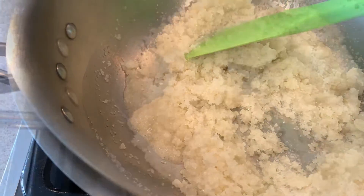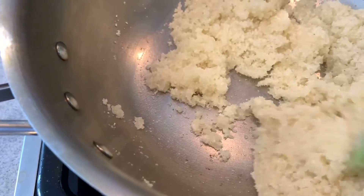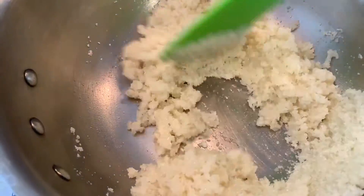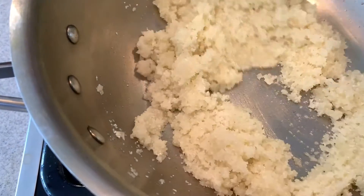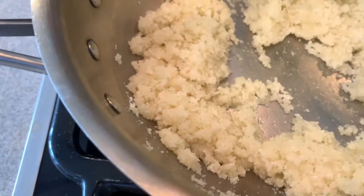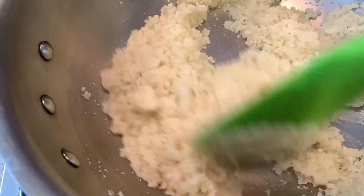So today we will see how to make halwa. You will see this recipe and then you will make it yourself. And after making it, you will taste it. Then tell your comments and share it.